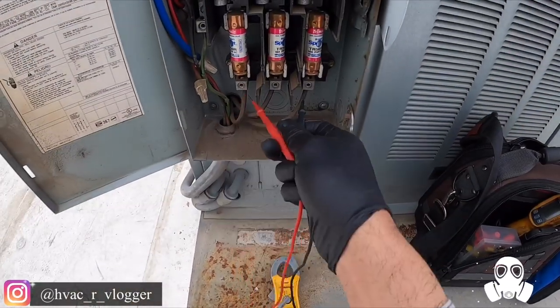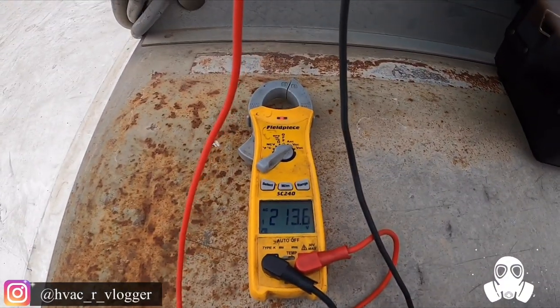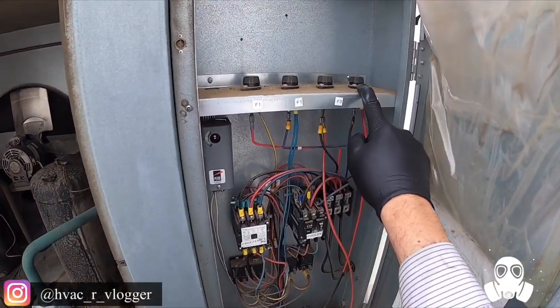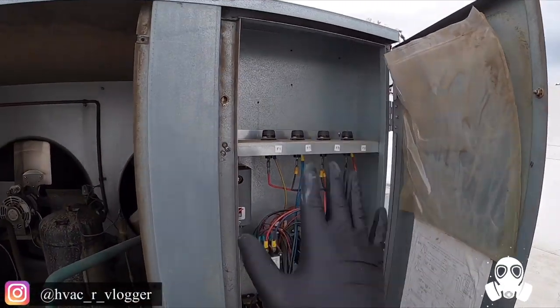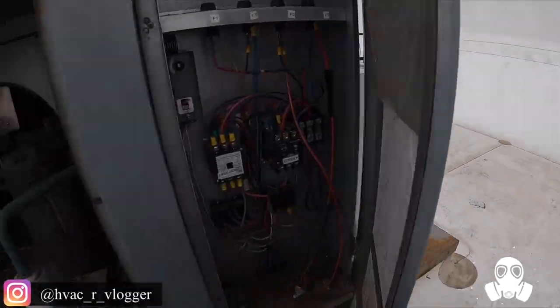Check out — three legs of power. Now I'm going to go ahead and check these fuses, the little tiny ones, because those are pretty common to go out on these type of systems. Power off.